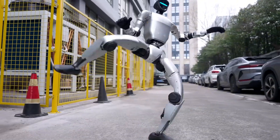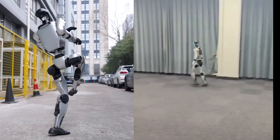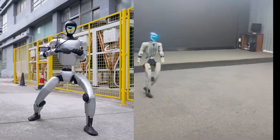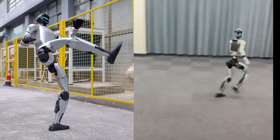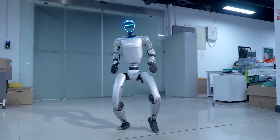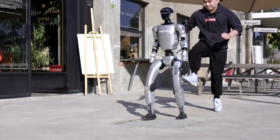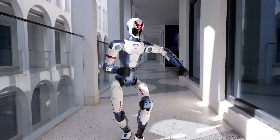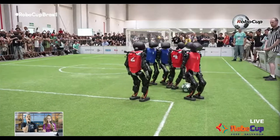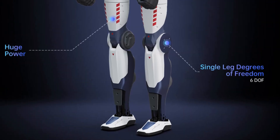For some unknown reason, Unitree tends to use adult-sized robots in their marketing videos, but what actually gets shipped out is more like a kid-sized version. This was also the case with the Unitree G1. They always provide a spec sheet on their website showing the actual dimensions, but what you see in the demos is usually much taller and more imposing than what ends up at your doorstep. So because the R1 is smaller in size, it also weighs much less — this unit weighs 25kg, which is even lighter than the Booster T1 that weighs around 30kg.